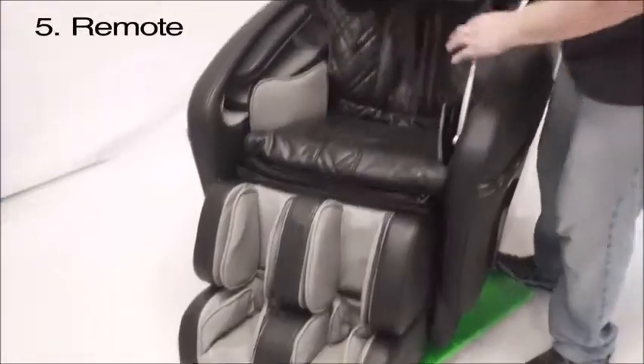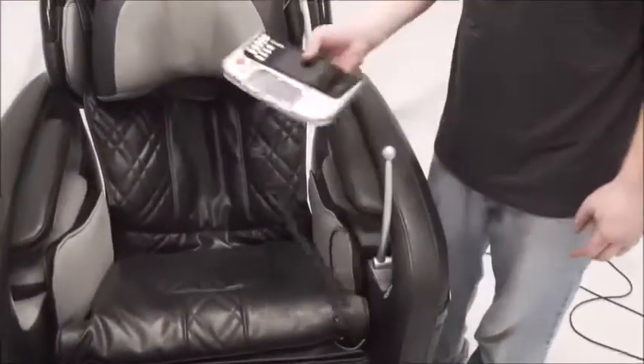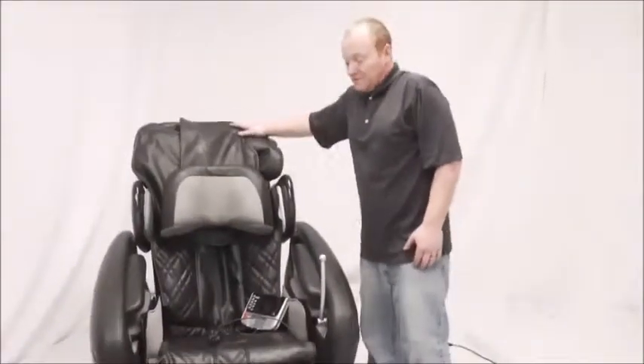You'll have your remote — the remote holder will clip in here. I don't have one for this chair, but it will clip in and your remote will slide in as well. That is the assembly of a Pinnacle 7200H massage chair. Thank you guys.